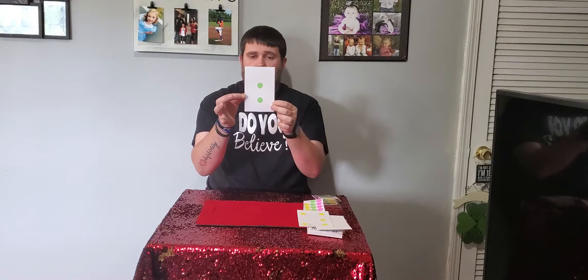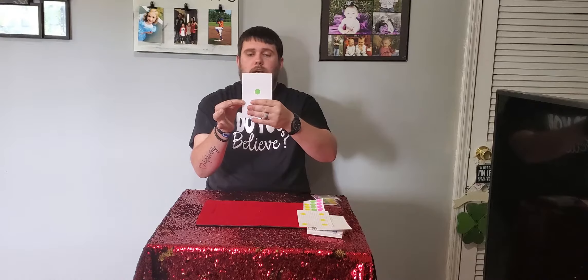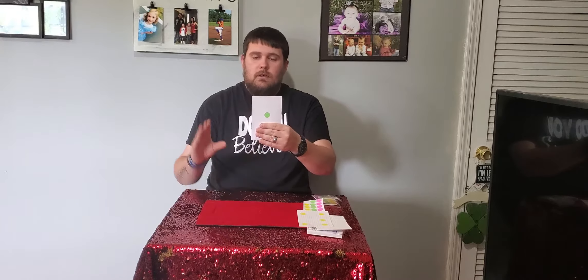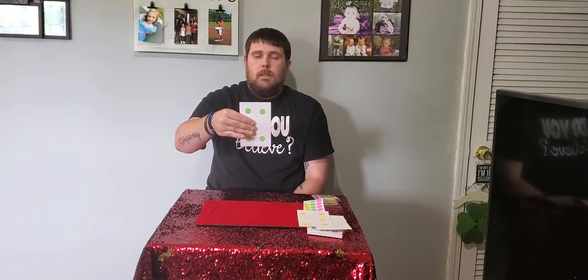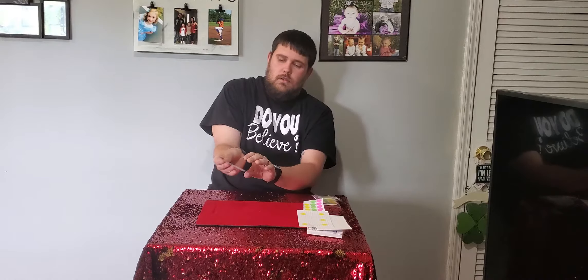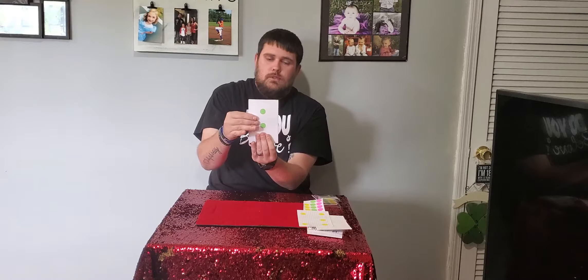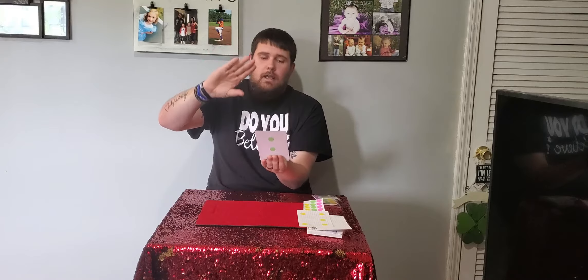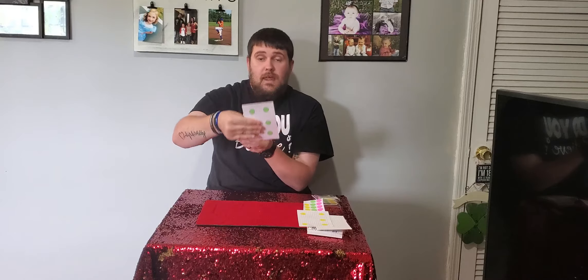Now let's go over the handling. When you start out, this side faces the audience, and your left hand is going to cover the bottom sticker. Your right hand goes behind and covers the middle sticker when you flip the card over. Then instead of flipping over again, you turn it sideways, with your hand covering the gap where there's no sticker. Then your hand does the same thing but covers the other hole, flipping that way this time.